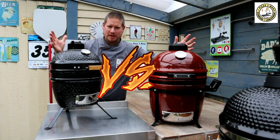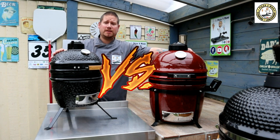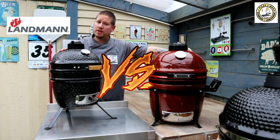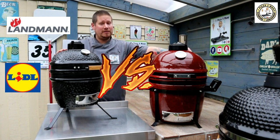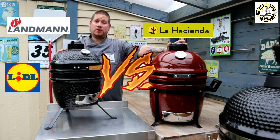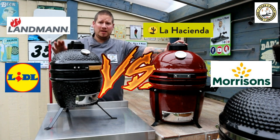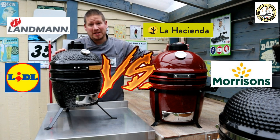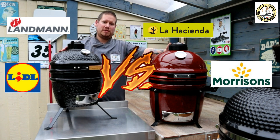Now today we are doing a versus video, our very first on equipment. I have two Kamados or barbecue grills. I have one from Landmann that was sold in Lidl earlier last year, and I have a La Hacienda Kamado that was sold in Morrisons the year before. I bought this last year and I managed to pick this one up second hand on Facebook Marketplace, so I thought I'd bring you a versus video.